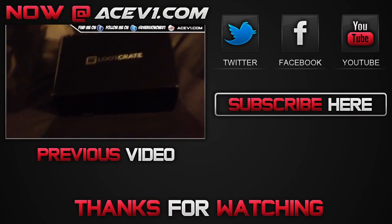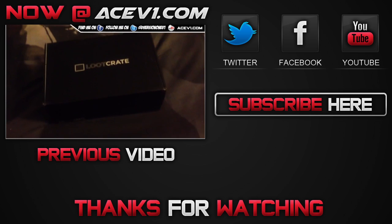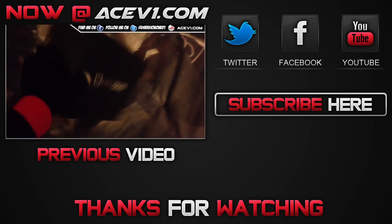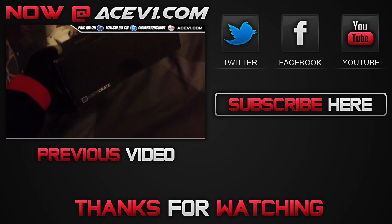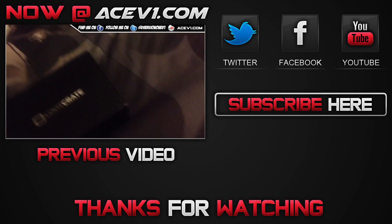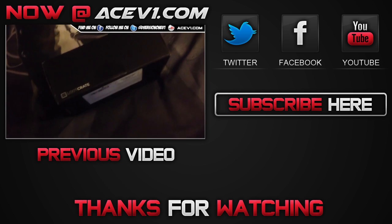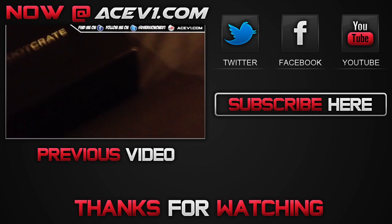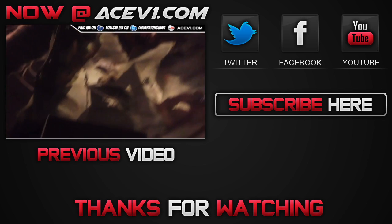Hope you enjoyed that video. If you can, like and subscribe. You can follow me on Twitter, find me on Facebook, and check out one of my previous Loot Crate openings up there. Find me at acev1.com, which is my blog and site. Thanks for watching — this is your boy Ace, peace out.